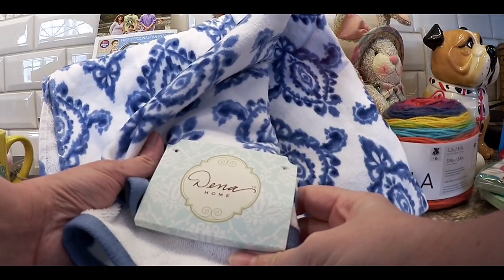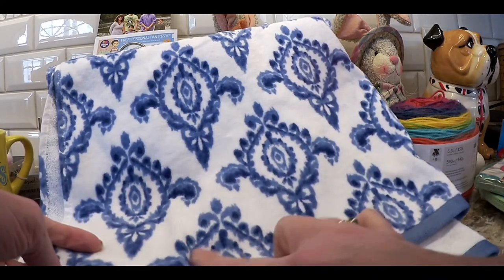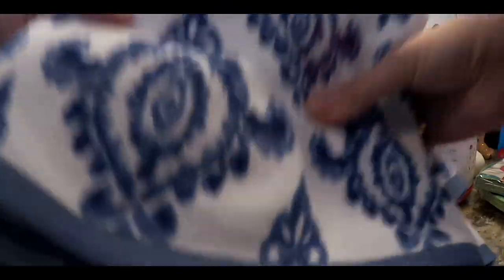At Ross they have these Dina Home towels that perfectly match my powder room. I have a big towel bar so I thought let me get these. I got two of them. I was so upset they didn't have any other guest towels, but maybe I'll look online. I just wanted to get these because they were so pretty.